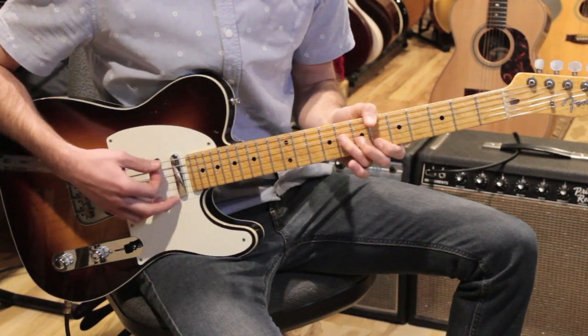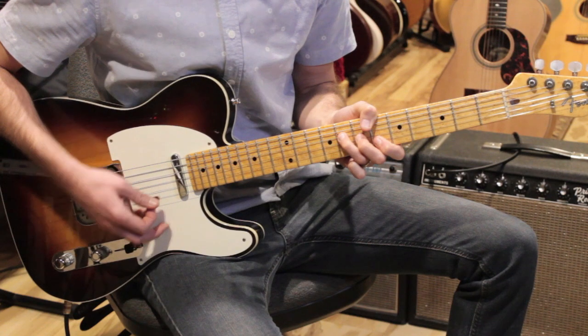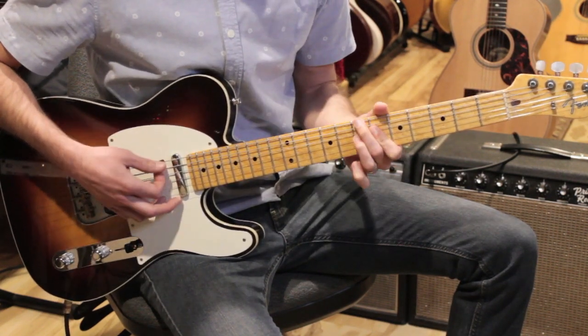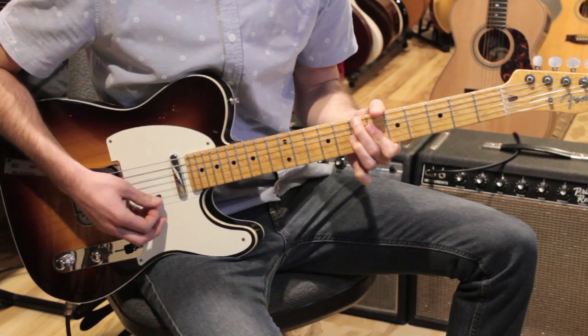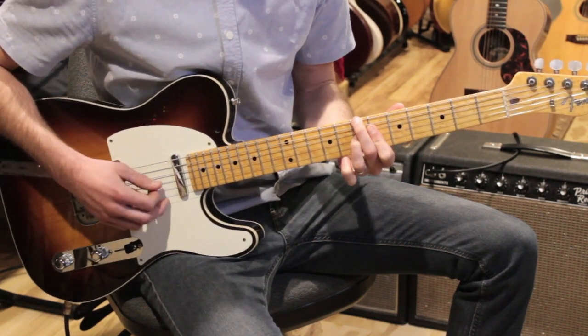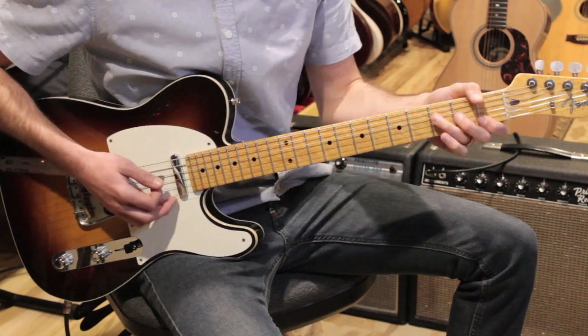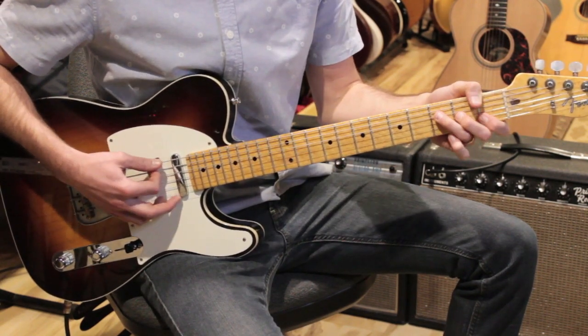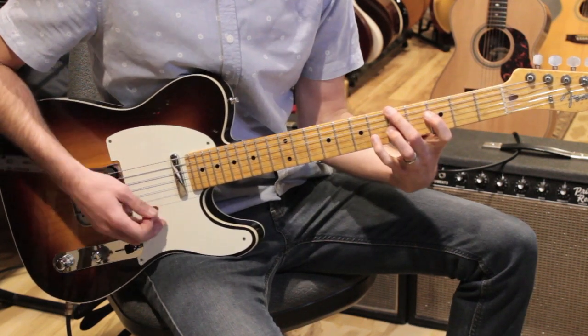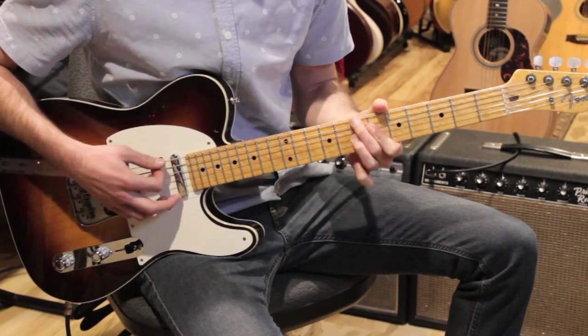Then we're going to go to B flat — same shape as F, just up here on the sixth fret. And then B diminished. Each one of these chords is getting two beats. So we're counting: one, two, switch to B flat, B diminished.